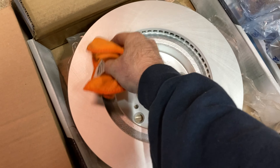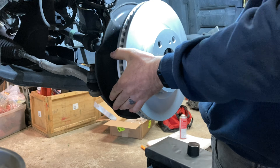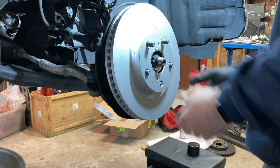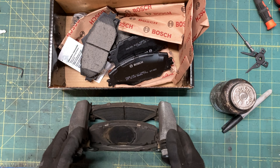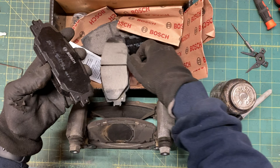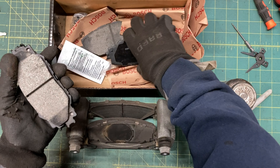Clean both sides, then slip the rotor on. Now let's go swap the pads. You could easily do this step on the car if you're not doing rotors too, but this is easier to demonstrate. Verify that your new pads look just like your old ones, which is an issue more often than you'd think.